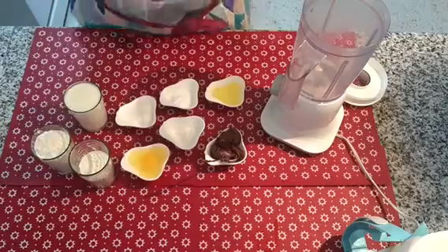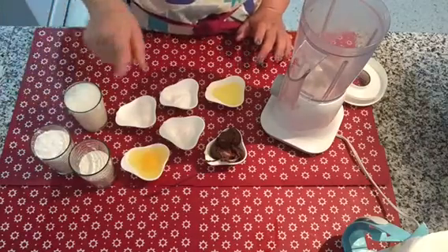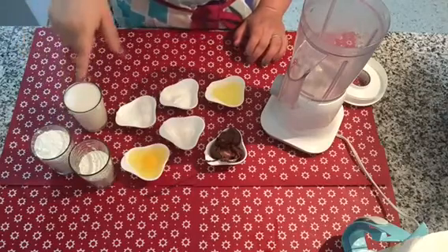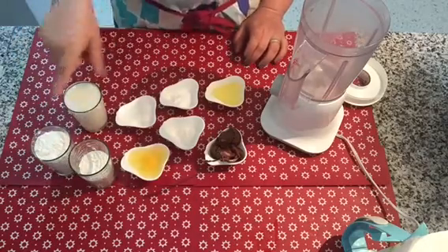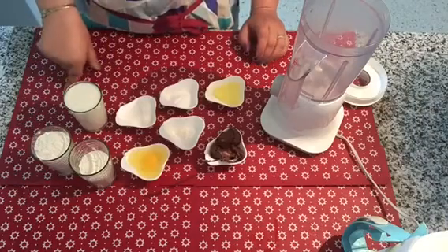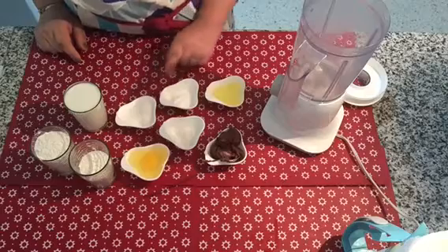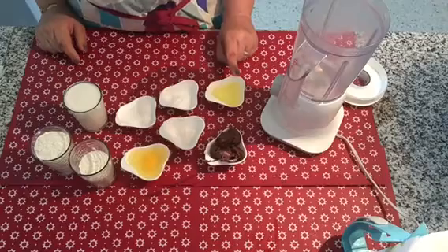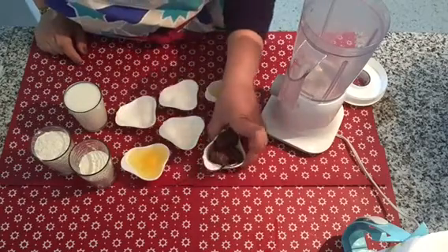This is a pancake. Located on the pancake: 150g of the first ingredient, the second ingredient, and the third ingredient.